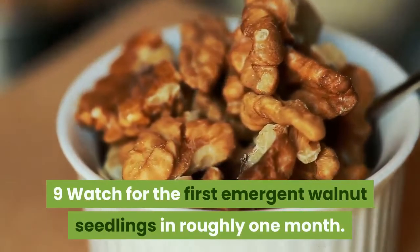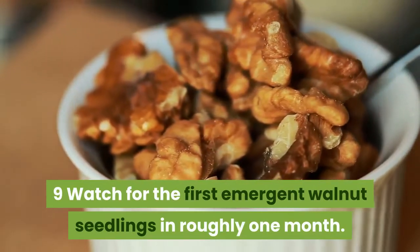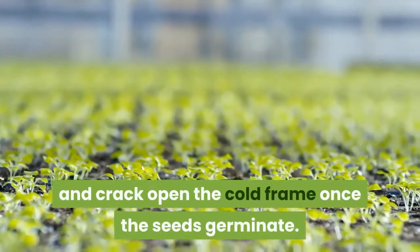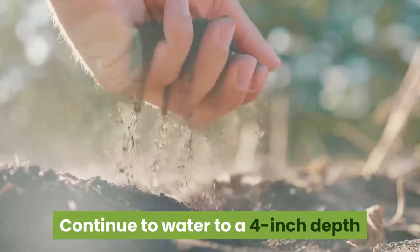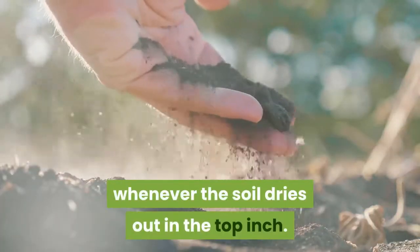Watch for the first emergent walnut seedlings in roughly one month. Remove the propagation mat and crack open the cold frame once the seeds germinate. Continue to water to a 4-inch depth whenever the soil dries out in the top inch.